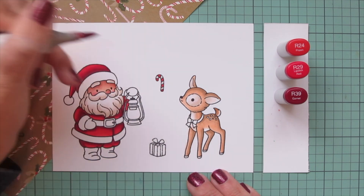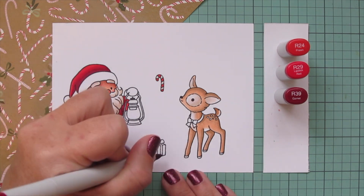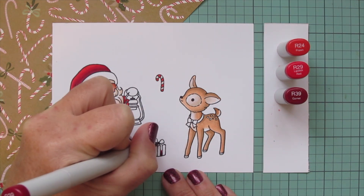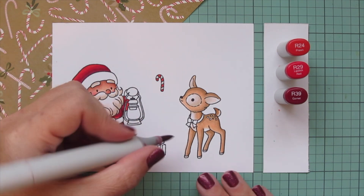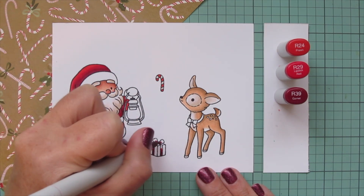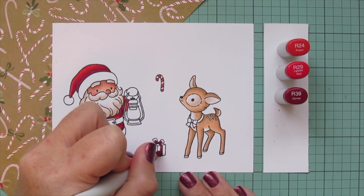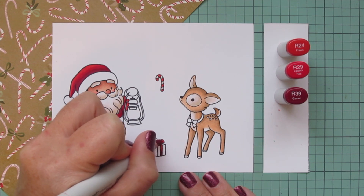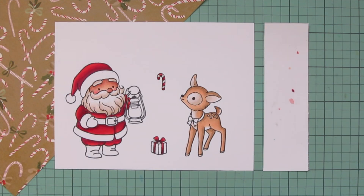I'm going to do the red parts of my candy cane, just using the R24 to color those in solid because it's super small. I also wanted the bow on the gift to be red, so I'm putting R39 down toward the bottom of the ribbon and where the ribbon is gathered, then blending out with R29 and using R24 for that nice warm highlight.